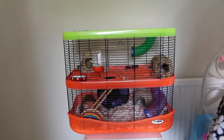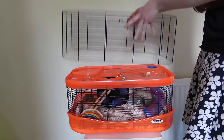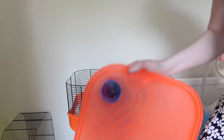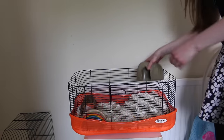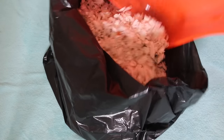So now you'll need to disassemble the cage. Take your bag and anything that has mess in it and add that into the bag. Once you've reached the base, you will need to either tip the base into the bag, or if the base is too big for the bag, you could use a dustpan and brush to scoop the bedding into it. And it should leave you with a clear base like this.